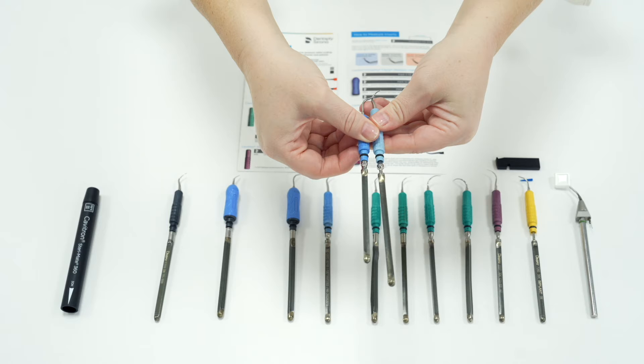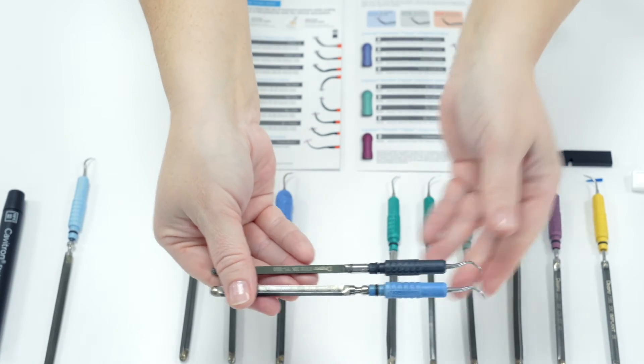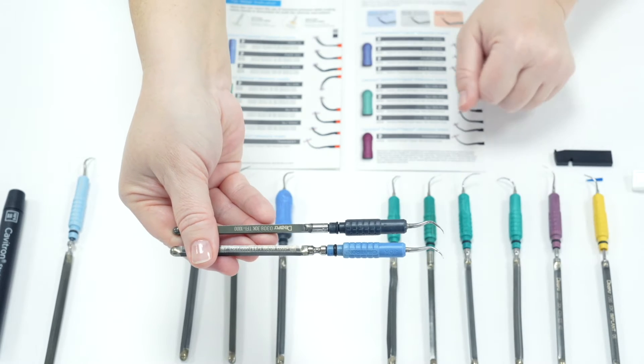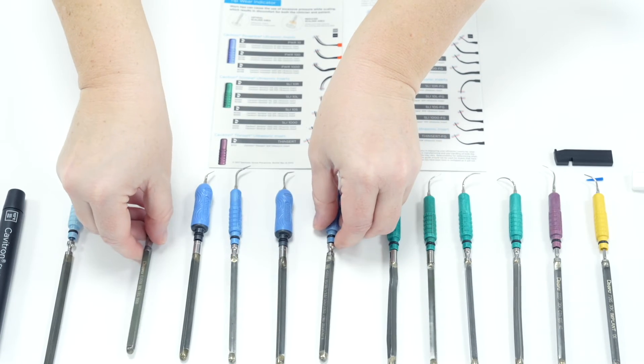You will still see the occasional insert with black or grey handles. This insert is called a TFI insert, which means through spray. The difference between a TFI through spray and an FSI focus spray insert is where the water comes out. On a through spray insert the water comes out close to the handle and tries to hit the tip to cool it down, whereas the focus spray tip has the water coming out close to the tip, cooling it more efficiently and preventing it wearing out too quickly. If you come across TFI black or grey inserts they will be very old and should be discarded.